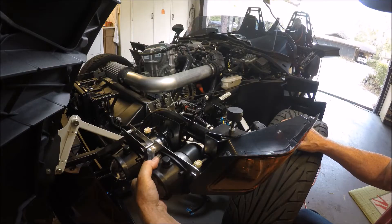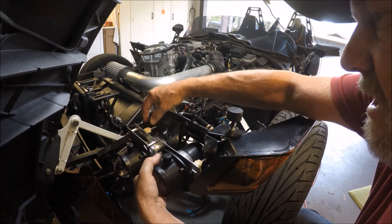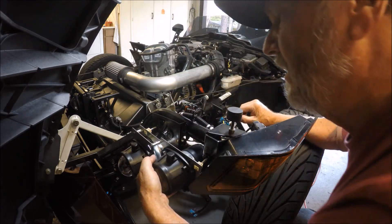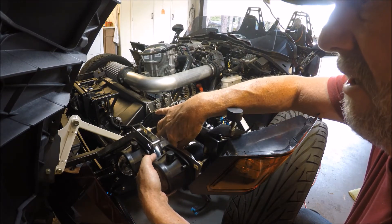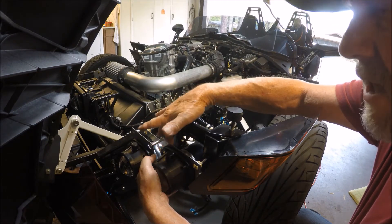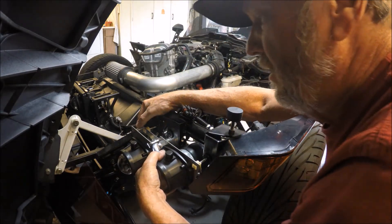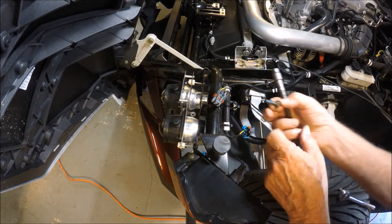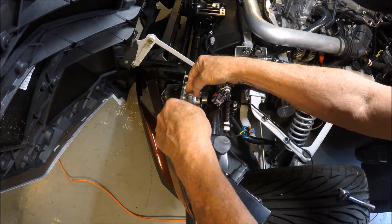We're ready to push it into place. Have both of these positioned and lined up, pointing in, with the washer in the center, the mounting on top and the mount down below — make sure it's on top and not below. Then just simply push and push.